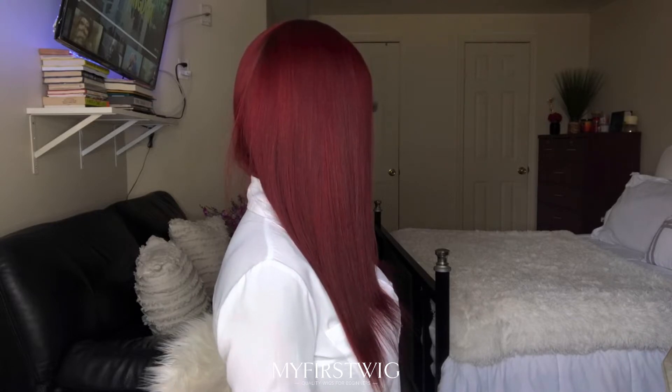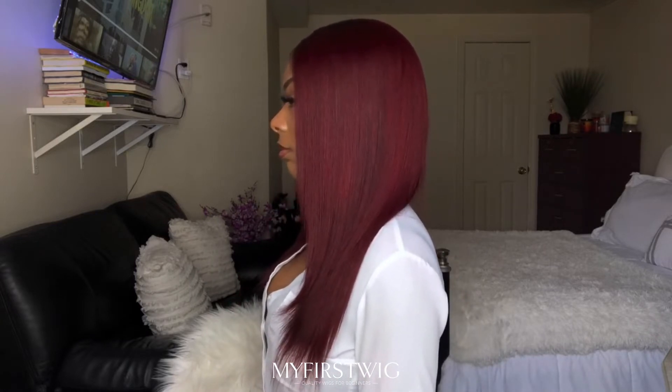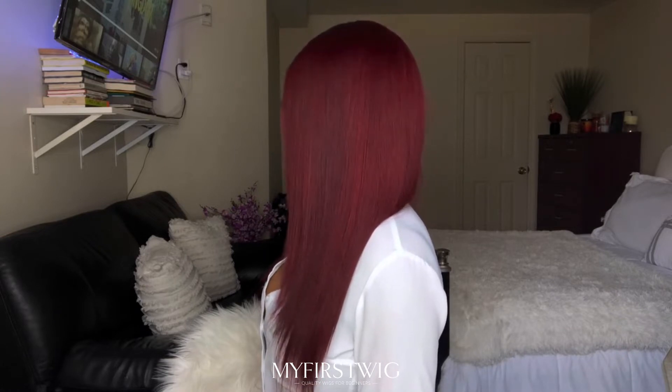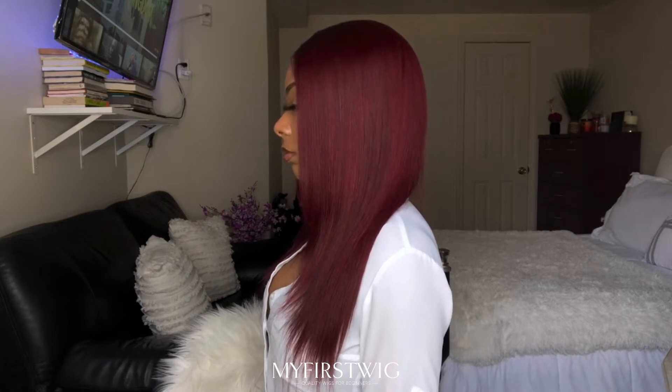Now that I'm watching this video over, I should have definitely gone in and trimmed the ends a little bit just to make it look a bit more even and clean. It's not bad if you like that imperfect end-cut look, but I should have done that. It's still a dope wig though.